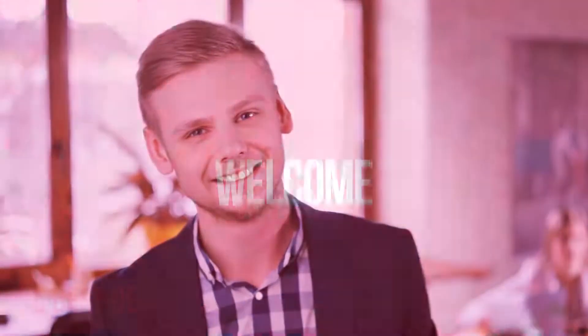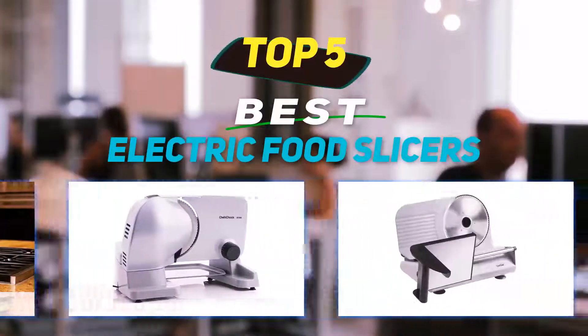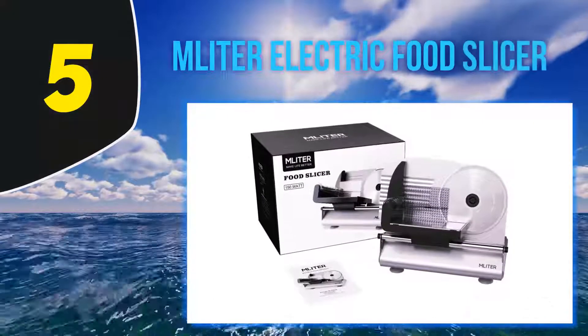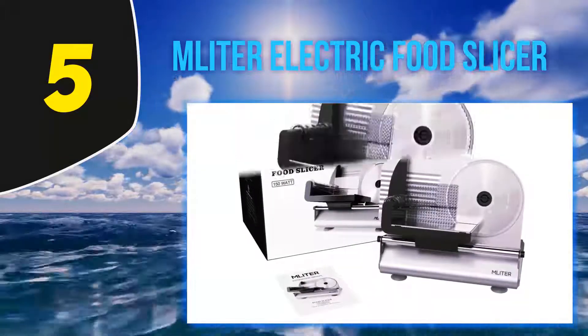Hey guys, welcome back to my channel. In this video I'm going to talk about the top five best electric food slicers, starting at number five: the MLITER electric food slicer. Whether you want thick bread or thin meats, MLITER's model will make all this seem possible and effortless.